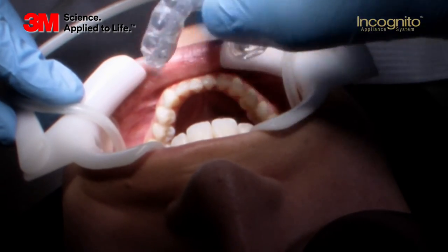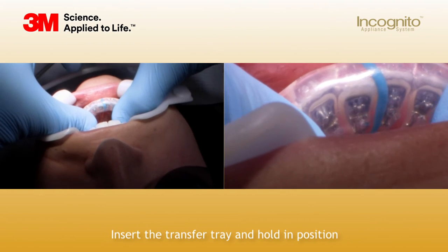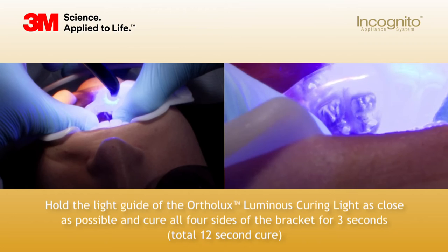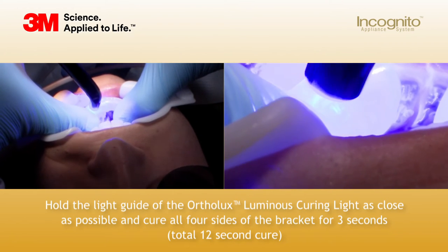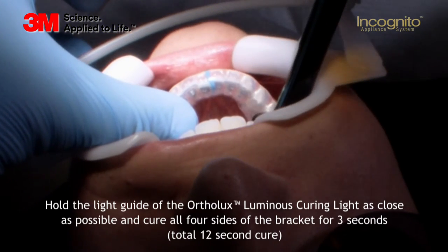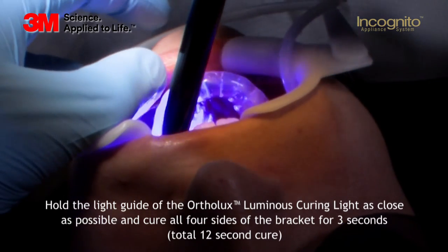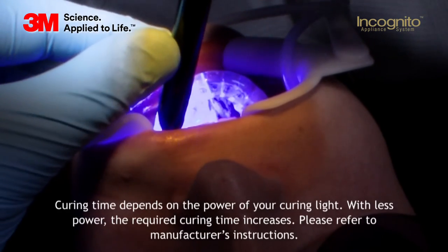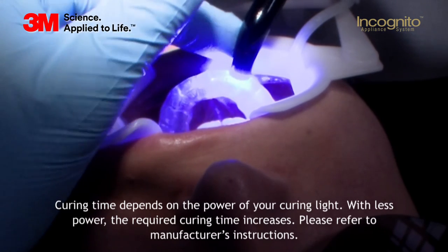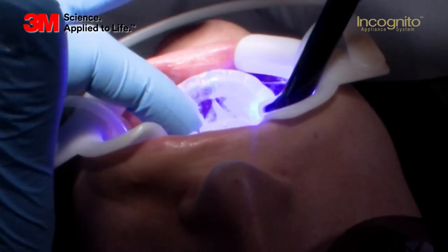I take the tray and put it in the patient's mouth. Verify the fit, push it down, let it settle, and ask your nurse to cure it on the anterior labial surfaces first. You will cure every single angle of the bracket for at least three seconds. After the initial curing, you have the time to go to the premolar area and cure it there as well. Three seconds for every single tooth from each angle. Always make sure that you cure from the labial side to the lingual side, as we have a metal bracket and it's impossible to cure through the metal.